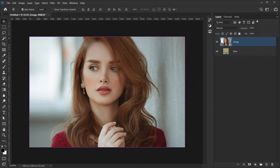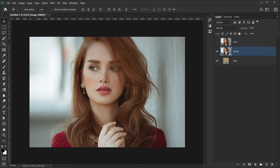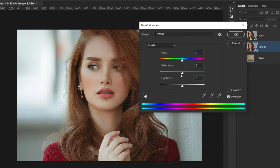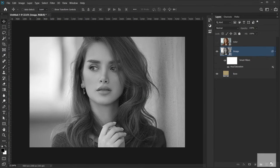I'll duplicate this image layer by pressing Ctrl/Cmd+J and call it 'color', because we'll use it for coloring later. I'll hide it for now and go back to the main image layer. The first adjustment I'll apply is Hue and Saturation — go to Image > Adjustments > Hue and Saturation and set the Saturation to -100, then press OK and delete the layer mask.